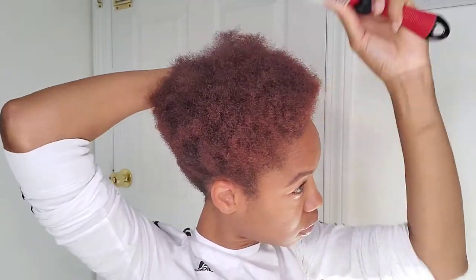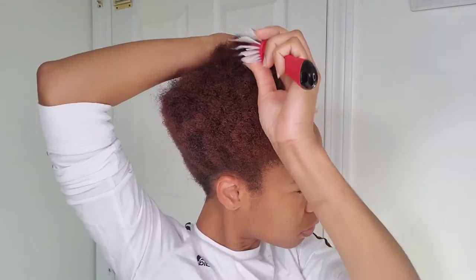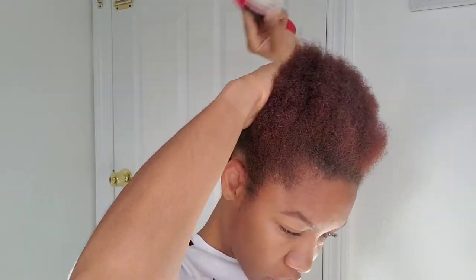Hi guys, welcome back to my channel. My name is Christina for those of you who are new here, and if you're an oldie but a goodie, welcome back.